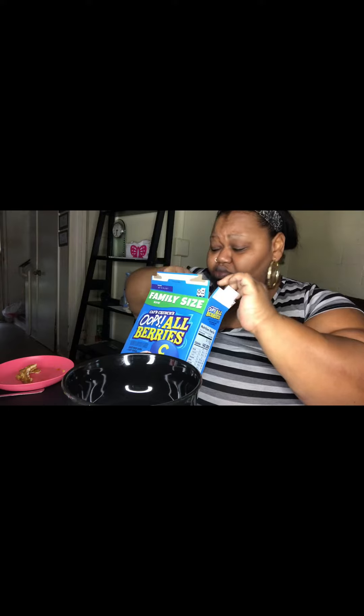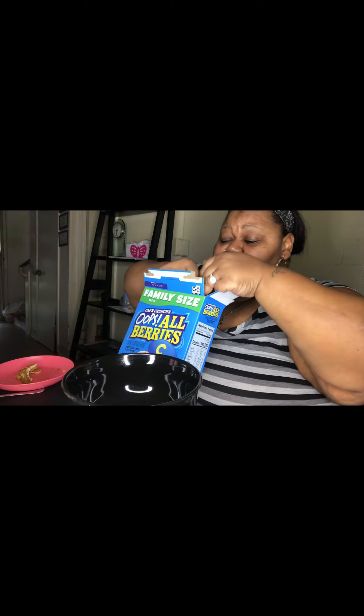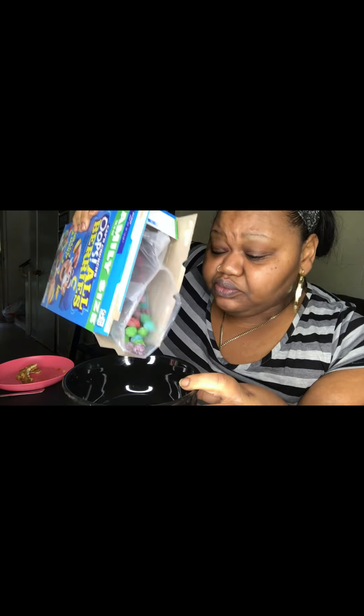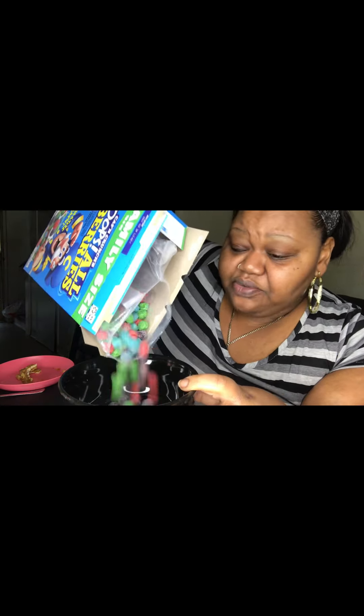This thing was not cheap — seven dollars and some change at Walmart for two. That was not cheap, but I feel like it's a low-key good deal because I'd definitely buy it again. It's breakfast time, I'm hungry. I didn't know how that was gonna taste. I got me some Captain Crunch on the side, okay!